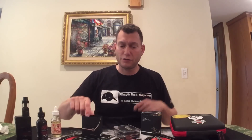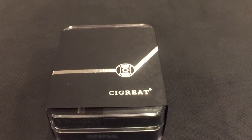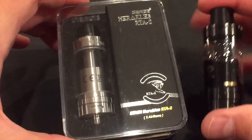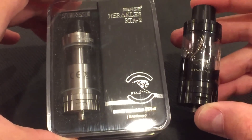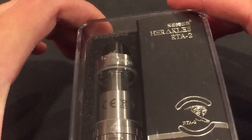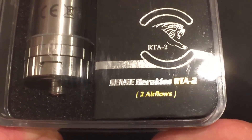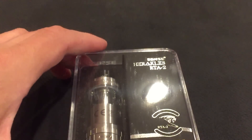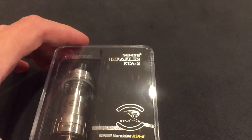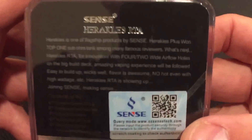Here we go for a close-up look. This is the packaging for the Heracles version 2 — it's the same as most things I've seen from Sense. They come in this box; take off the paper sleeve and here we have the stainless steel version. Here we have the black version, which I've been using. This is the RTA with two airflows, and I'll show you a comparison on the version 1 with four airflows — we'll talk about why the difference and why the change.